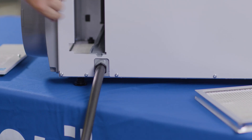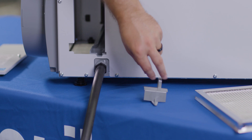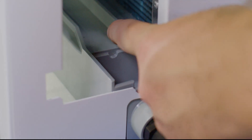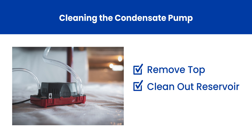With the filter access door removed, we'll remove the drain insert and inspect the drain pan for any debris or blockages. Remove anything that may be impeding water flow with your hands and clean all other parts of the pan that you can't reach. If there is a condensate pump attached, detach the line coming from the dehumidifier and remove the top. Clean out the reservoir if necessary and confirm the float switch is functioning properly. Then replace the top and the drain hose.